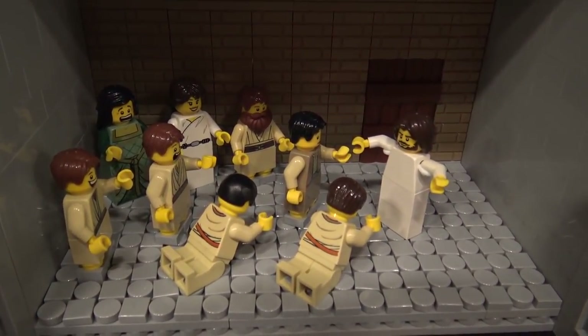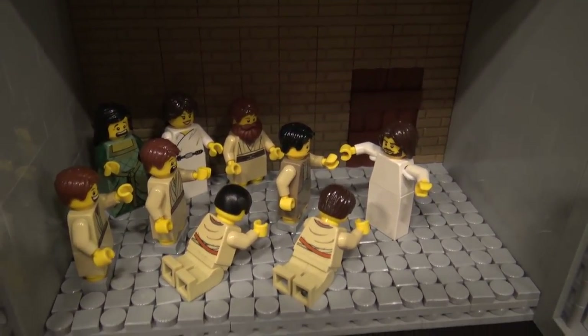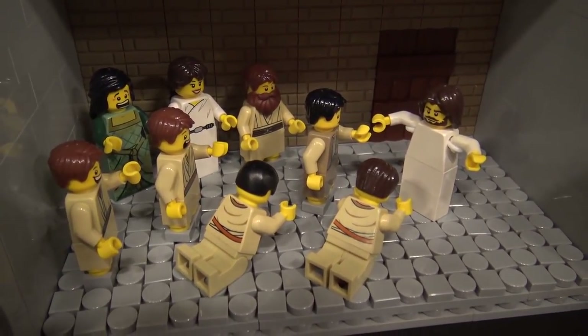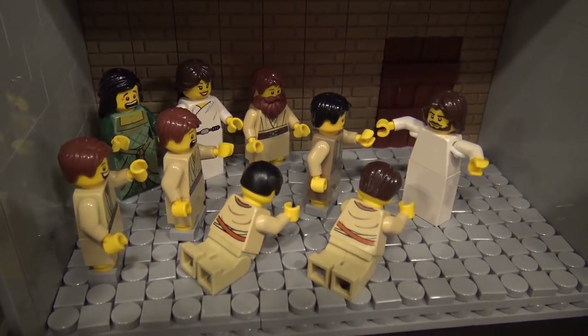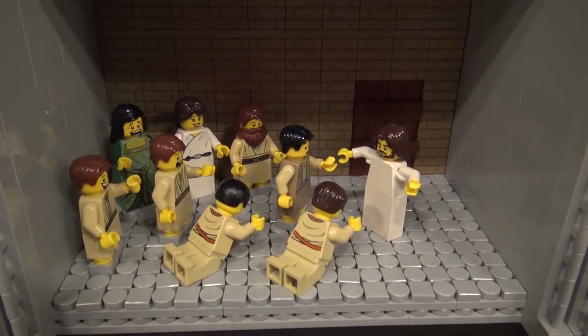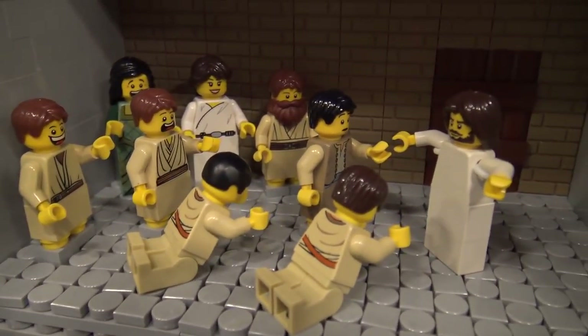After he is resurrected from the dead, the disciples see him alive again. Some are happy and some are very shocked to see him alive. There's a nice variety of surprised LEGO faces — it was very funny to build.